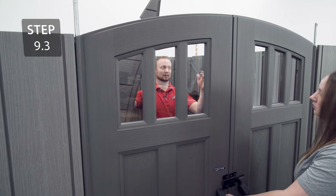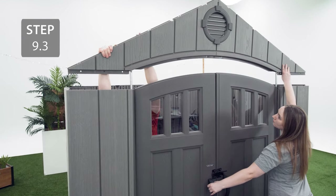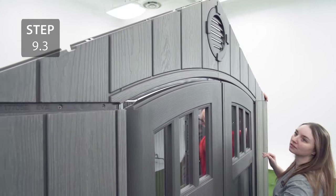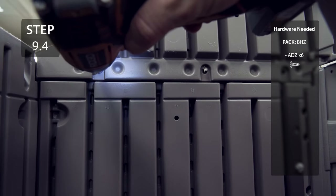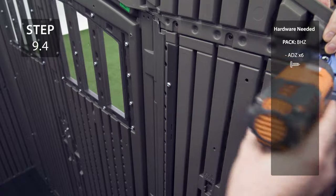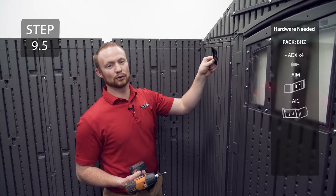Take the gable with the curve in it and slide the hinge tubes into the holes and secure to the corner wall panels. Now attach the gap flaps to the top corner of the doors.